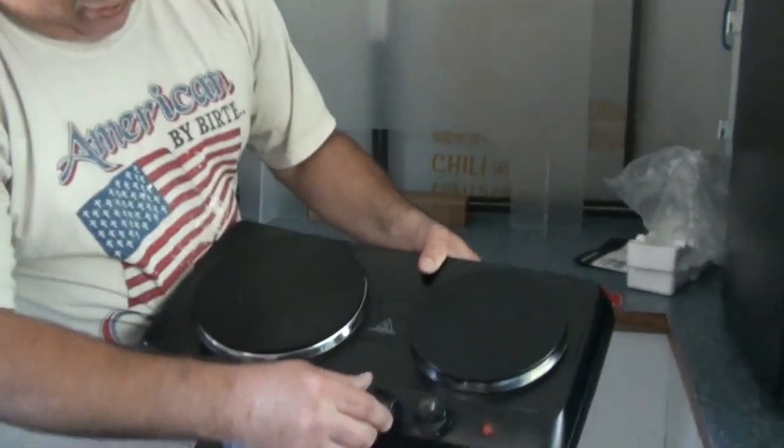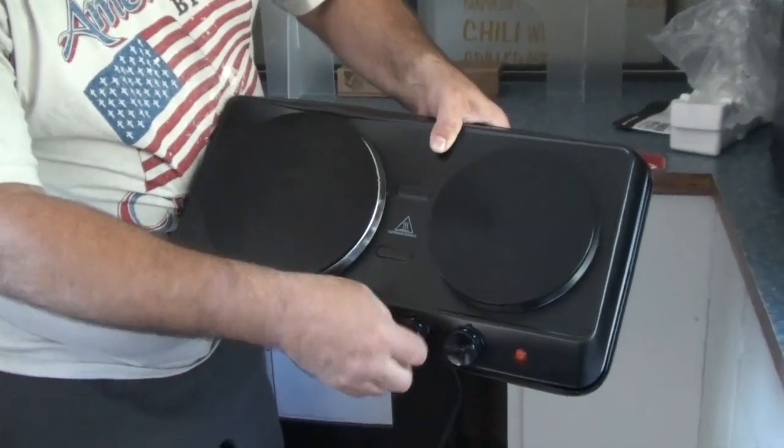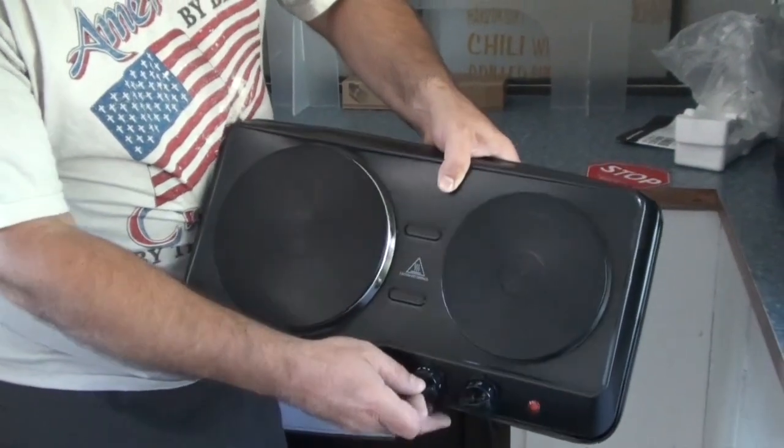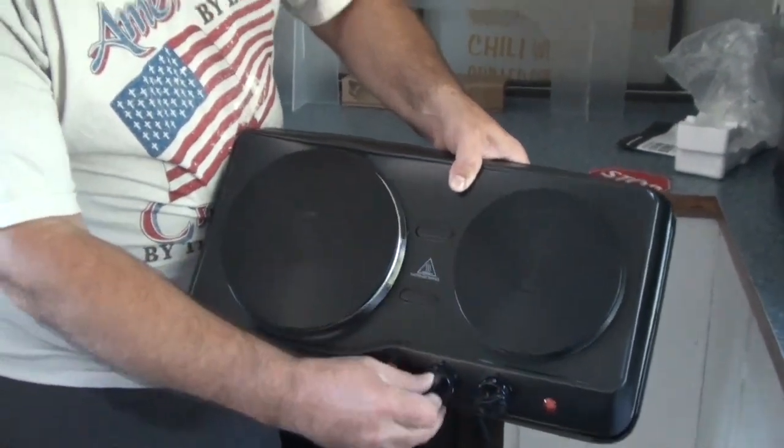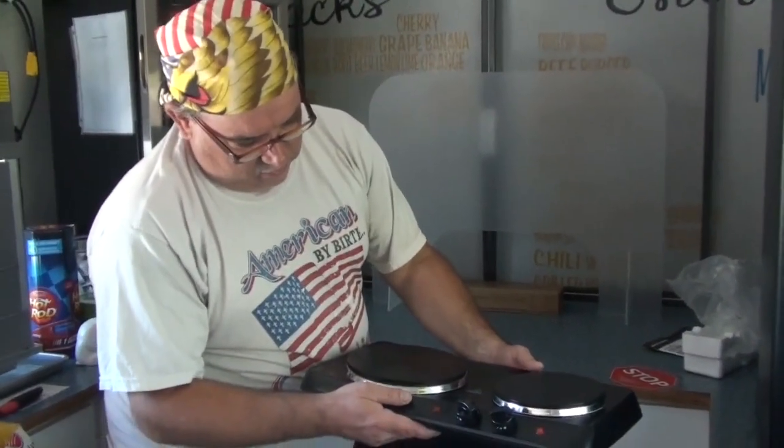You have two simple controls that go from one to five, and you've got these other three buttons here too. Do not put your hands on these when the lights come on because they are going to be extremely hot.